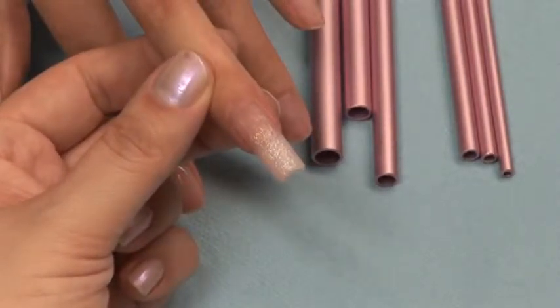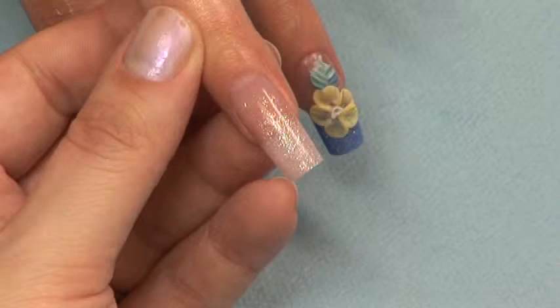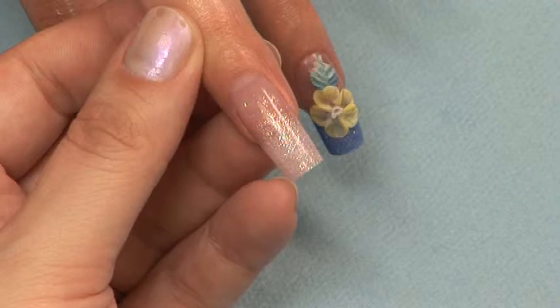Now you're ready to finish filing the nail. You can skip to the chapter on finish filing by hand or e-file and view proper techniques before finishing your nail. Don't forget the capping sealer and cuticle oil to give that nail a brilliant shine.